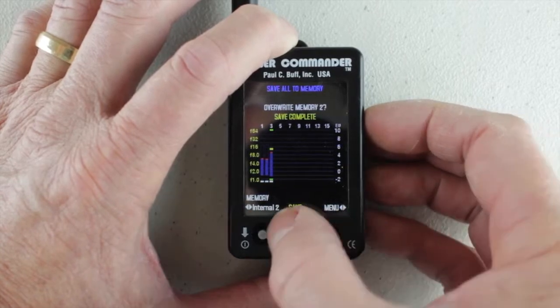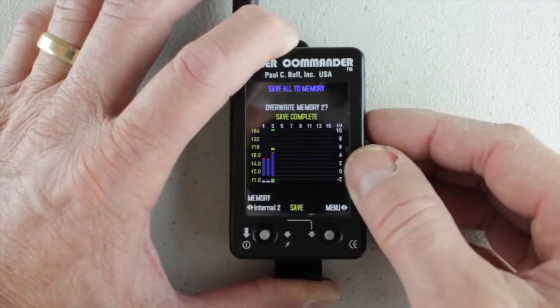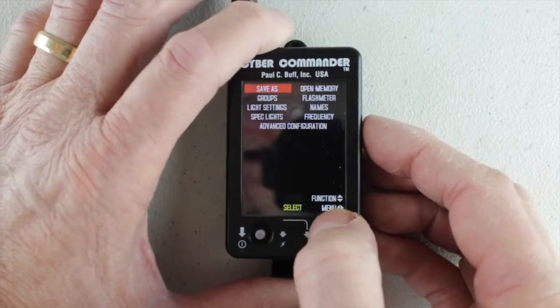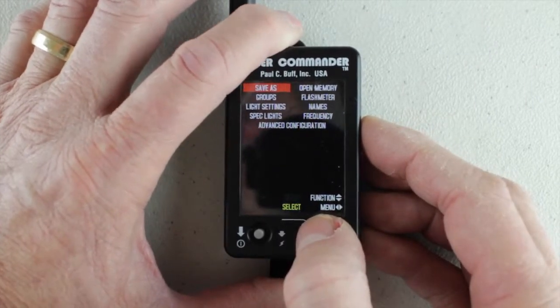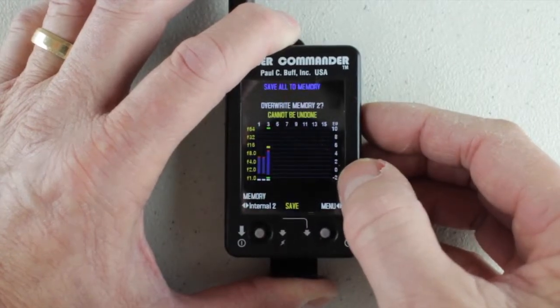Now memory two has that configuration as well. So when I'm opening from memory, I now have the lights that I've selected in here. I did that by setting up groups or having open studio lights selected. All of that was selected there in this area so I could see what my configuration is, and then go ahead and save it to the memory I want.